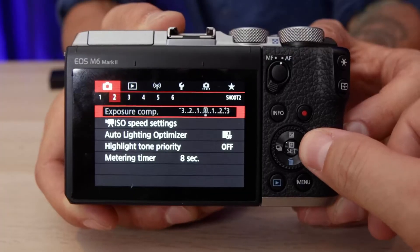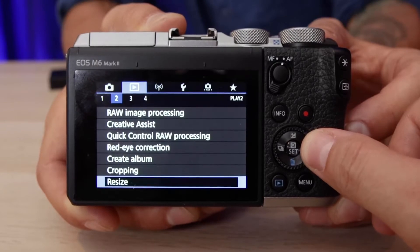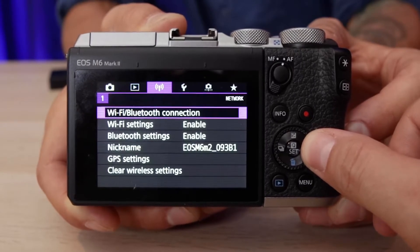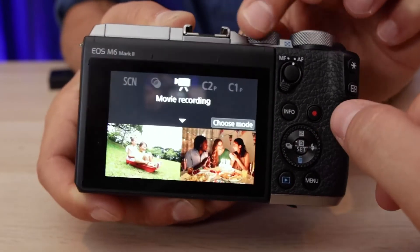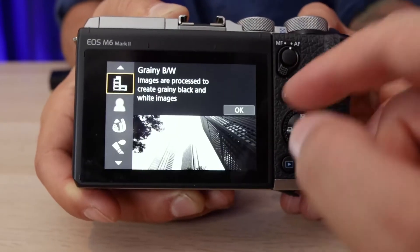The menu of the Canon M6 is super stripped down and simple, and includes a variety of automatic settings that you can quickly select so you get a great crystal image even if you're not a camera expert. That makes this camera really great for beginners.